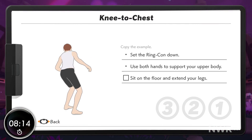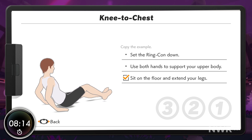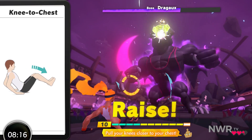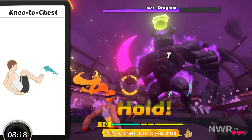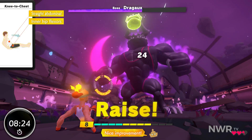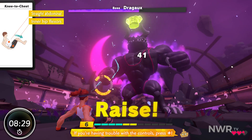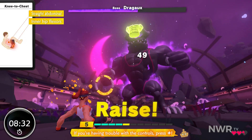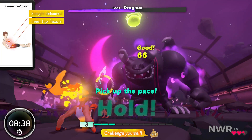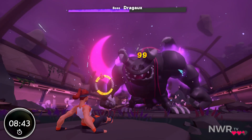Knee to chest. Okay! Let's move! Target your abs with this. Pull your knees closer to your chest. Nice improvement! If you're having trouble with the controls, press the plus button. Challenge yourself! Good job! Yes! Yes! You've made it!